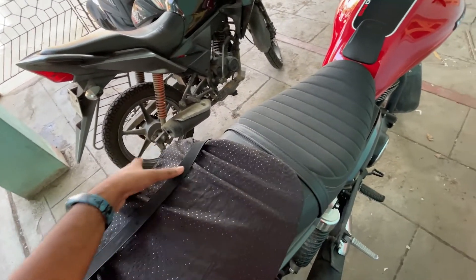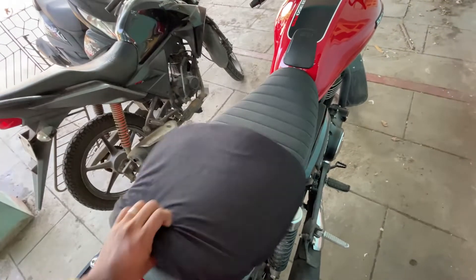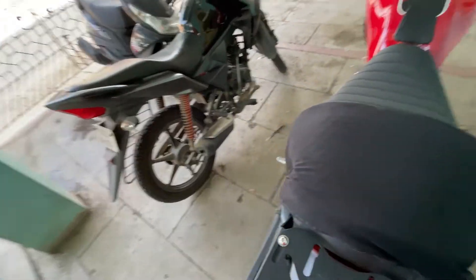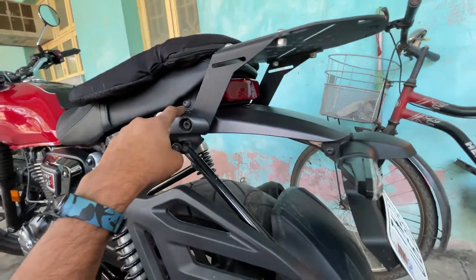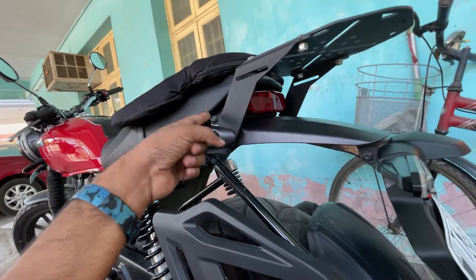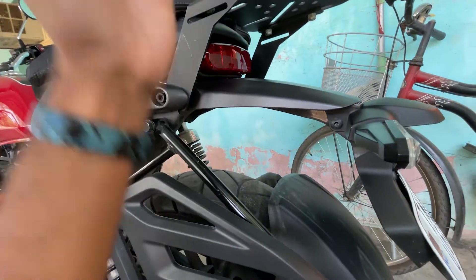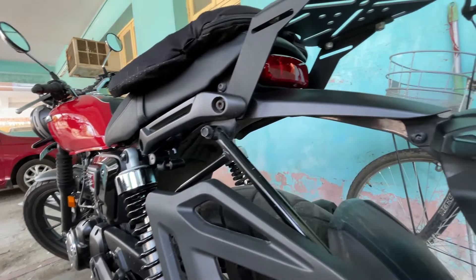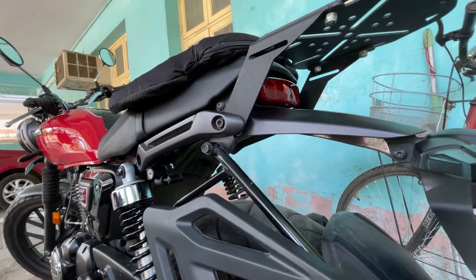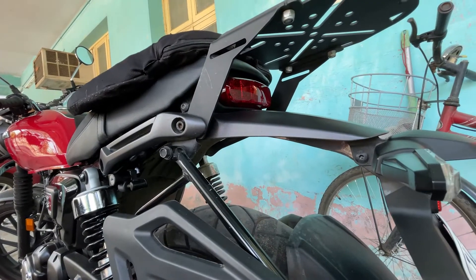At first I thought we could make two elastics and fix them under the seat. But the problem is, after I've fixed this carrier, I'm unable to remove the seat. After taking out the bolts, the seat is supposed to come back and lift, but I'm not able to bring it back to lift it. So I thought of another option.